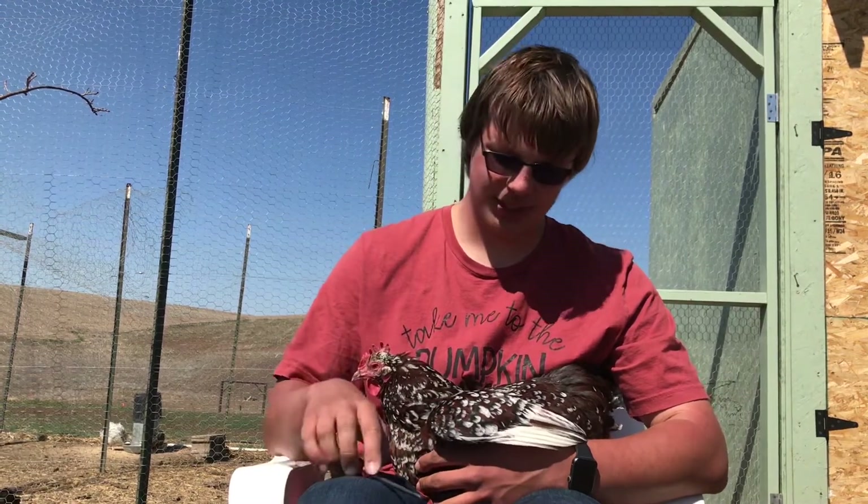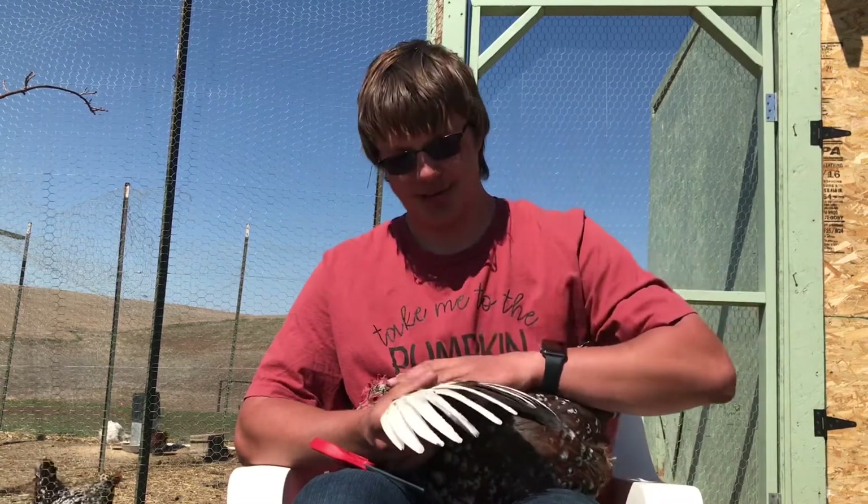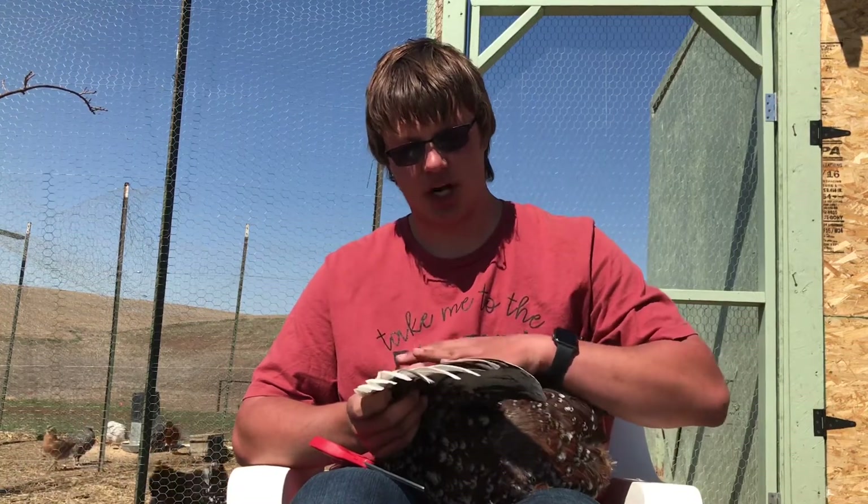Now when you cut a chicken's wing, you'll want to only cut one side, because if you cut both of them it kind of defeats the purpose — you want to keep the chicken off balance.